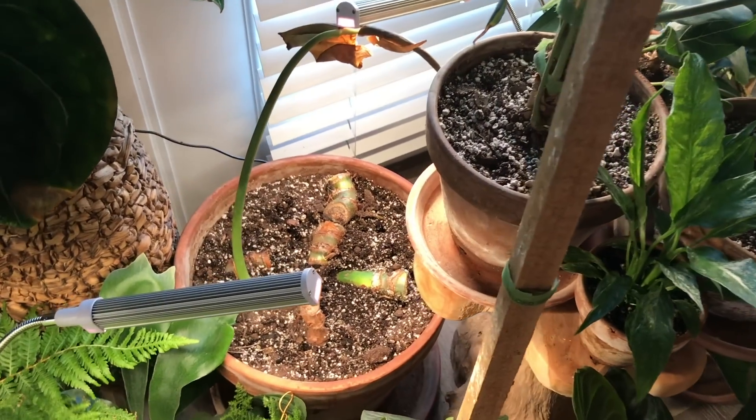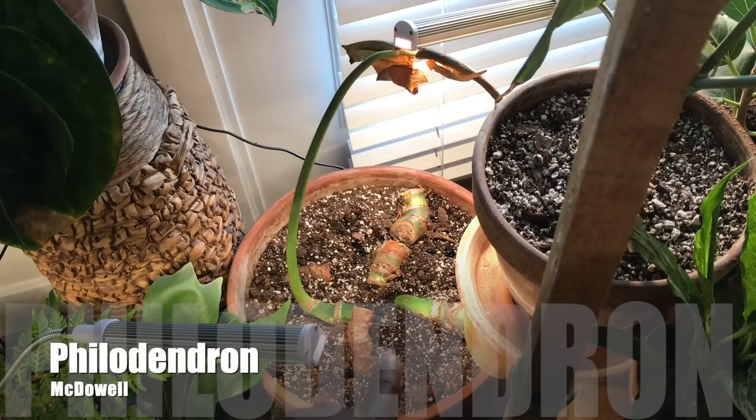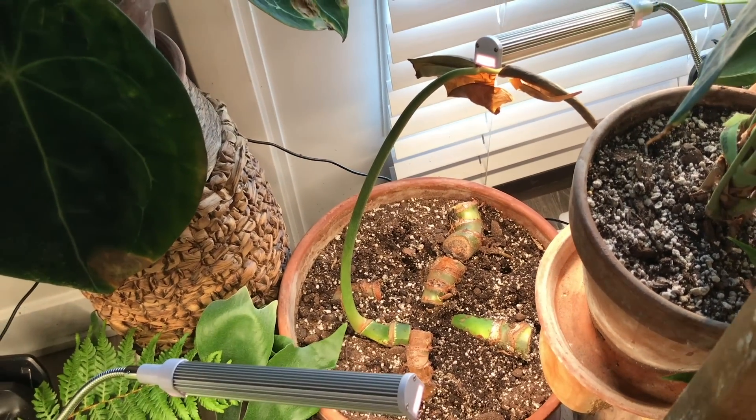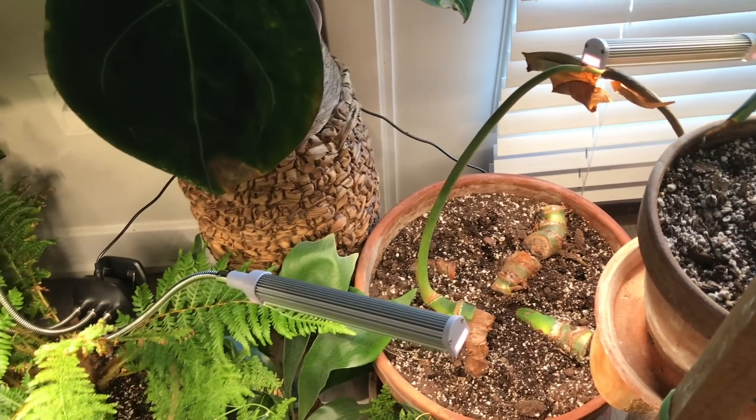And then back here is my rehabbed Philodendron McDowell. It's doing excellent. Even this long piece here is starting to grow roots on the bottom. You can check out my Transformation Series to see what I did with that one.